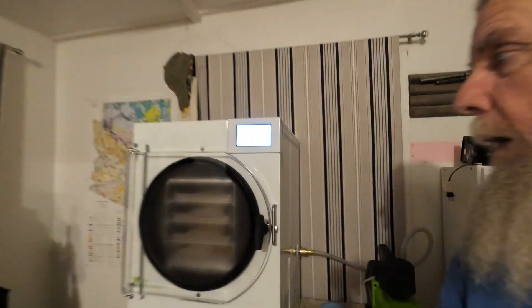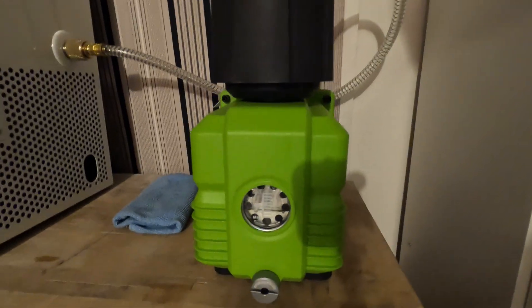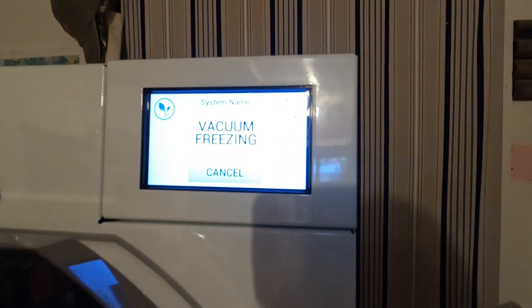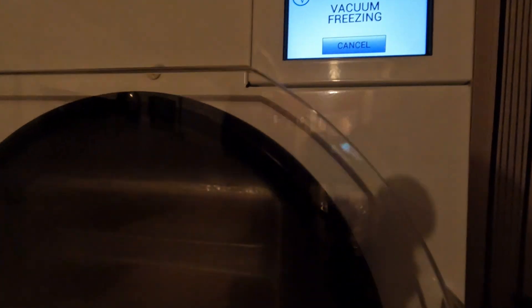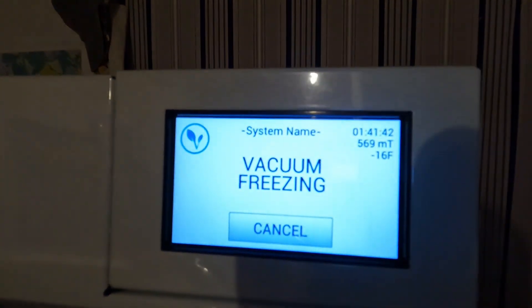We've kicked into the vacuum cycle here. You can see the pump's running, you can see the oil moving. The vacuum pumps are running and we're flickering between 16 and 17 below zero. We've got condensation on the outside so you can't see in there too well, but that bread froze solid and is being dried at minus 16 degrees — it'll get colder as it goes along. We're one hour and 41 minutes into the cycle.